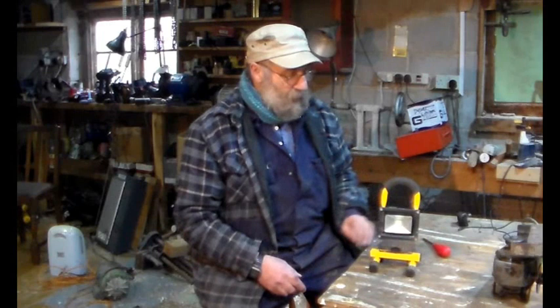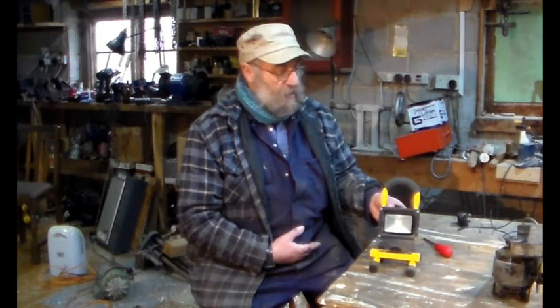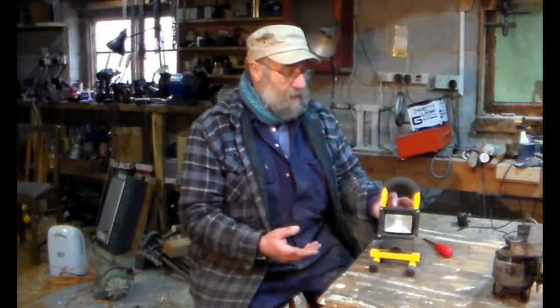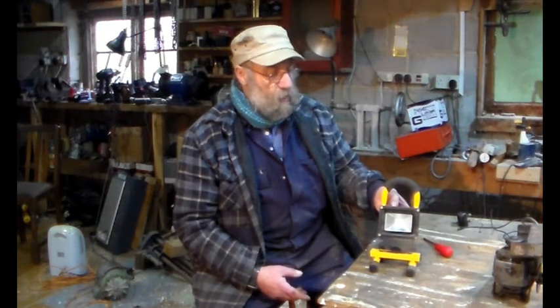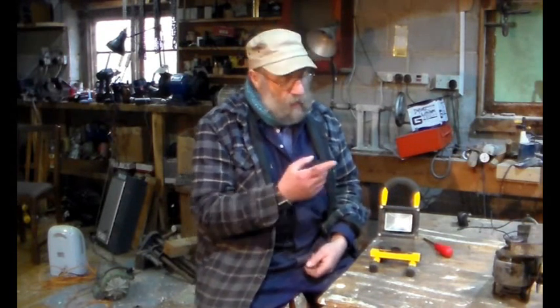We've got this — it's a cheap work light. I'm assuming it's got lithium cells in it, 18650s. It's 10 watts. I'll show the symptoms, but basically you switch it on and nothing happens. It's got two settings — high and low, value one and two — but absolutely nothing happens when you switch it on. The question is: is it the LED, is it the batteries, is it the wiring?